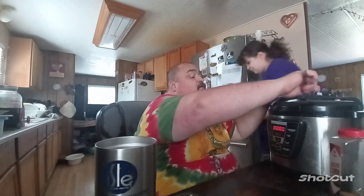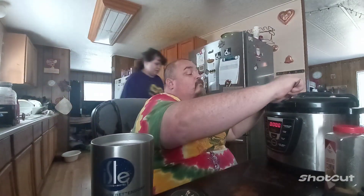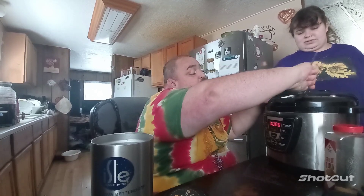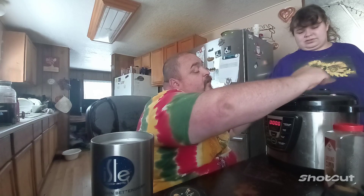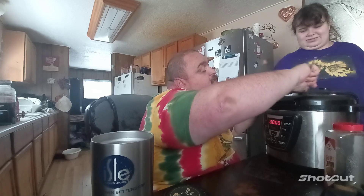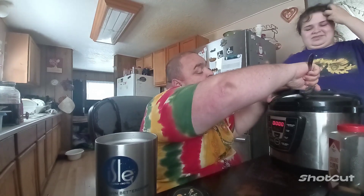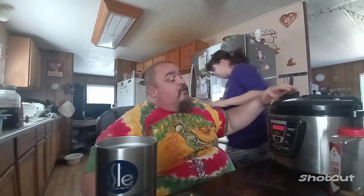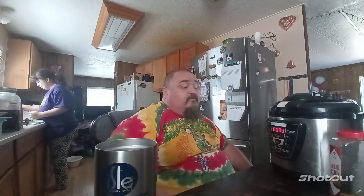Sorry about that — we had a mishap with the camera, but we're back. He was talking about mixing all that stuff up together that he just put in the Instant Pot. You can use any part of the chicken — you can use a whole chicken if you want to. I'm using chicken thighs. Somehow syrup got spilled on my Instant Pot right on the lid. I love my Instant Pot. It does a lot of cooking for me.